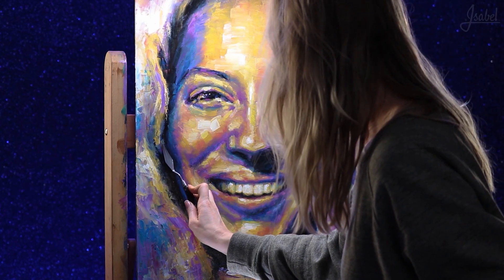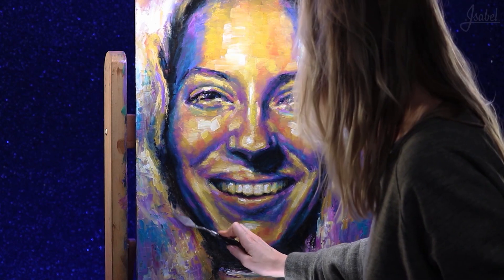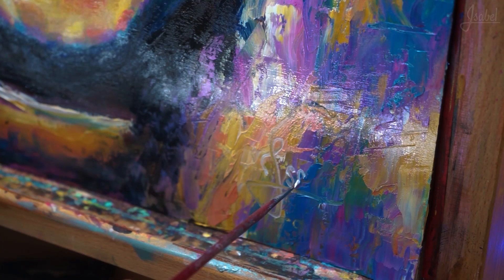Now it's time for the signature. I'm really happy with my end result, and I'm glad to put my name on this art piece. I think it's one of my best art pieces yet, just because it's so colorful and playful.